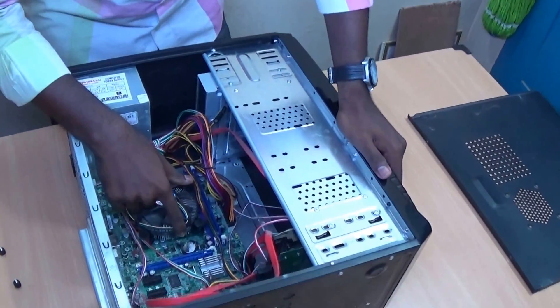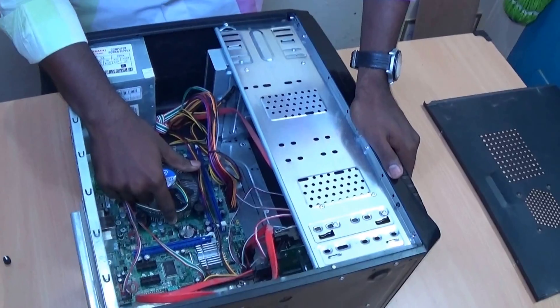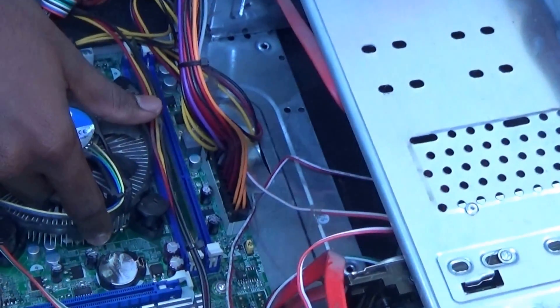Here you can find the CMOS battery. It is a 3V battery.